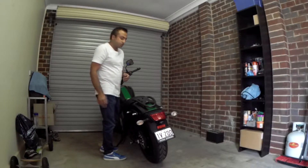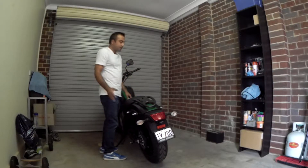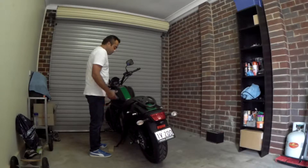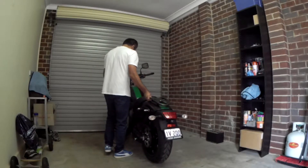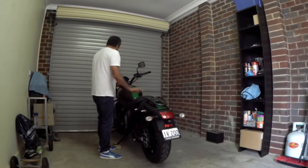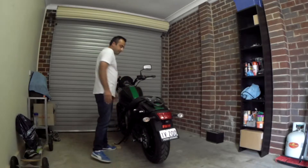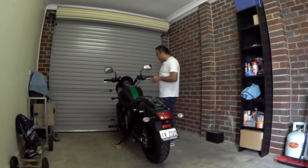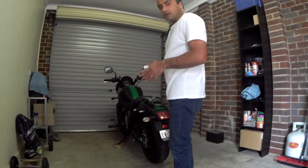First, we need to put our bike on a center stand — but since I don't have one, I'm going to use this off-cut of wood to get the bike into a vertical position as much as possible. Next, I want to make sure the handlebars are facing straight, as it helps a little bit. Then I'll use the hair tie to partially engage the brake — I don't want it completely engaged, just enough.